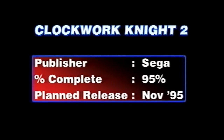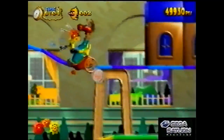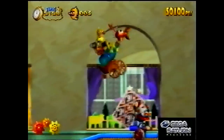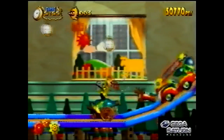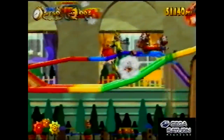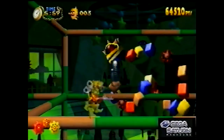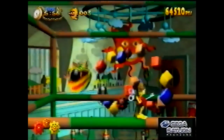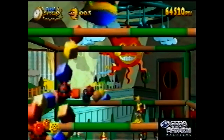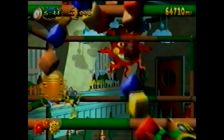Here's Clockwork Knight 2. The first Clockwork Knight came out around the Saturn's launch and was a 2.5D platformer because it was still polygonal. This is the sequel — more or less the same thing, same kind of music and graphics, except the hero Pepero Chill can now ride a horse thing. It was a cool game. Clockwork Knight 1 was a bit clunky because it was a launch game and the devs hadn't really got their head round the hardware yet, but the sequel was much better as far as most people are concerned.